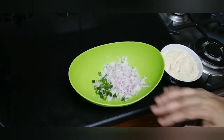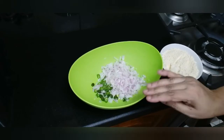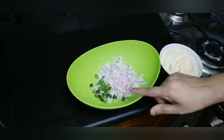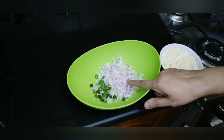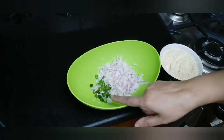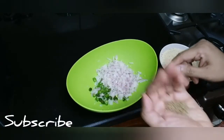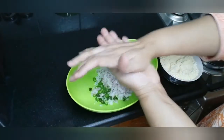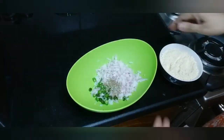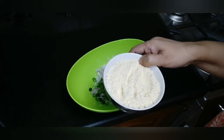We are going to make a small onion, a green chili, add a green onion, crush it, and 1 cup of bacon.